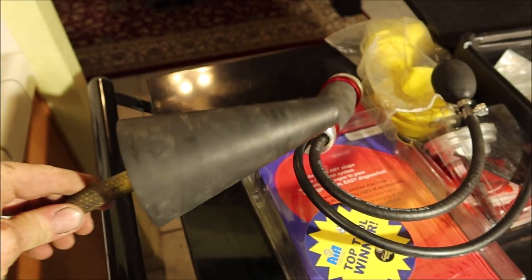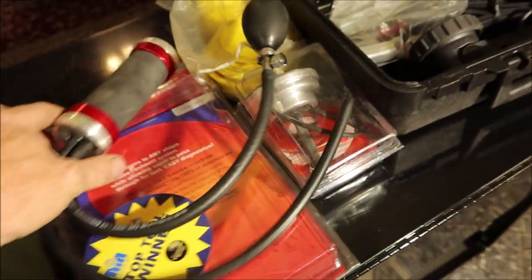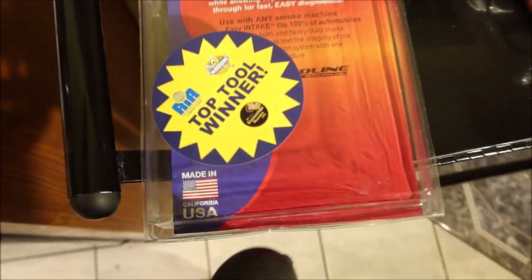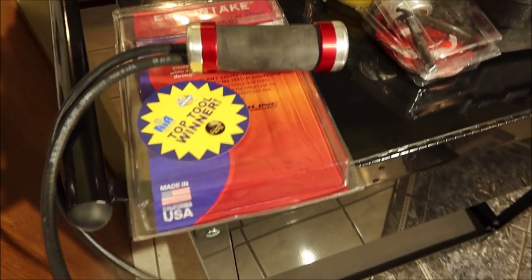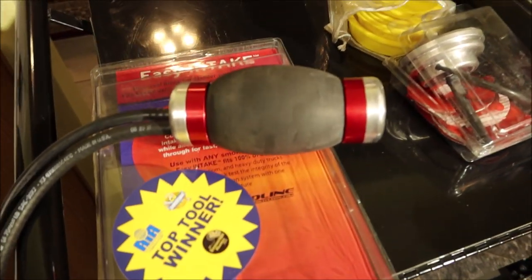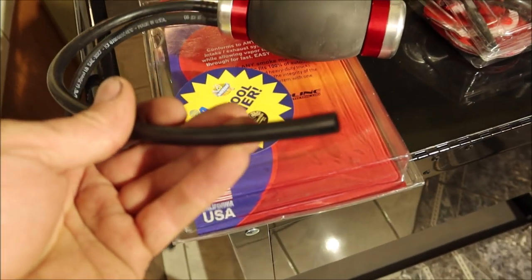It also came with this piece. And this is their new Easy Intake. You can stick it in an intake pipe. It's got this on it, and it's as simple as that. You hook the smoke machine up to this other line.